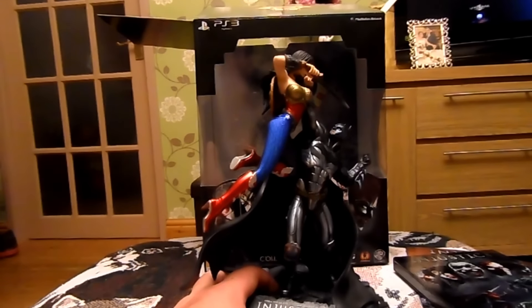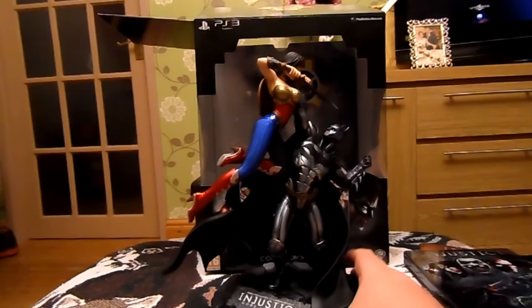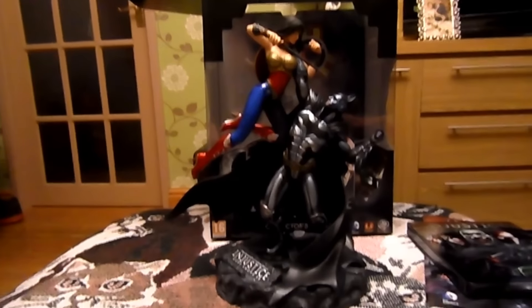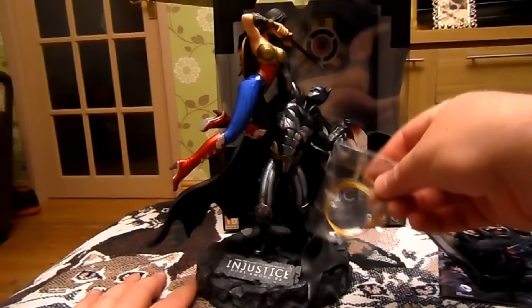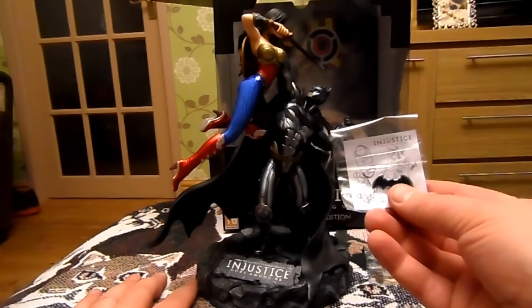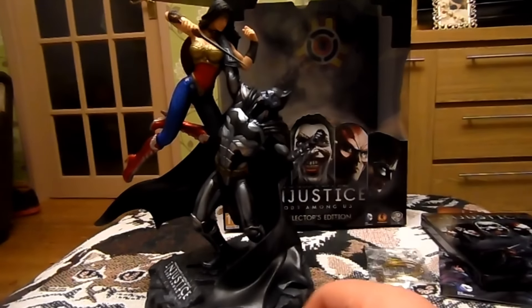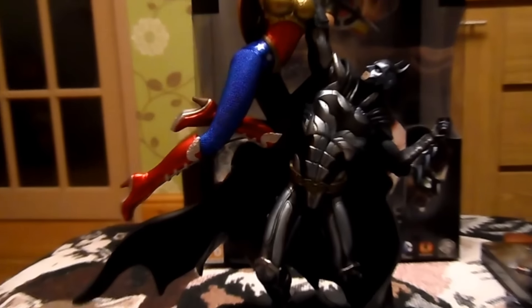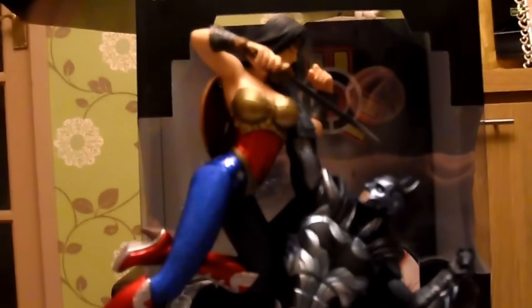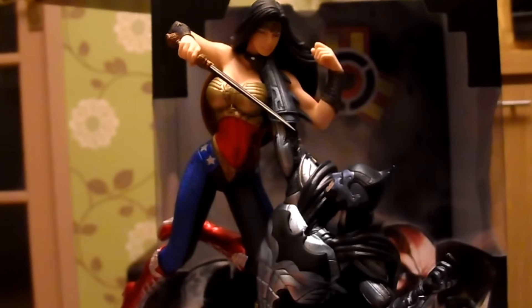That one looked awesome in the pictures but when it arrived it looked cheap as shit. But this — this is definitely going to go in a prominent display in my cabinet, I reckon. I also got Wonder Woman's whip and the Batarang. I'm not going to bother assembling them now because the whip goes through a hole and ties around Batman's arm, so that's going to be a ball ache. The attention to detail is really good — I really like this. It's at least as good as the collector's edition of Arkham City.